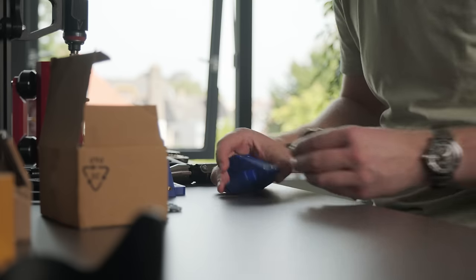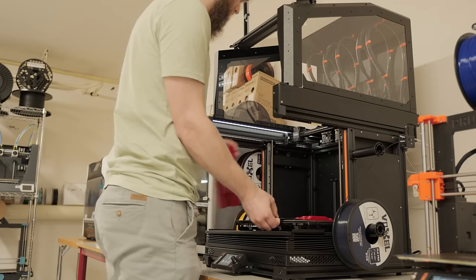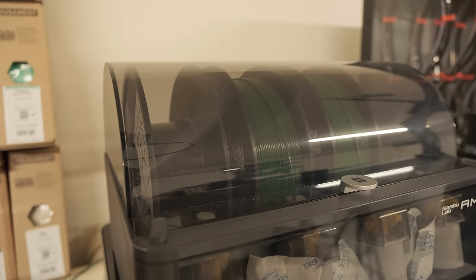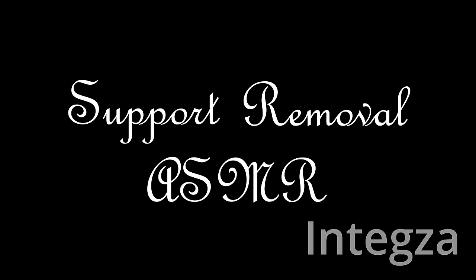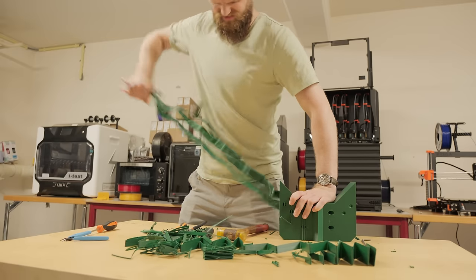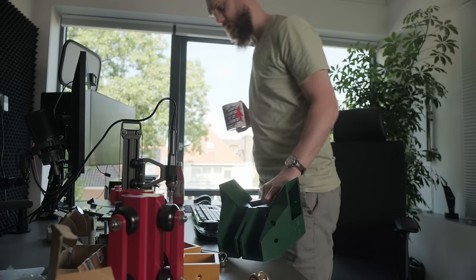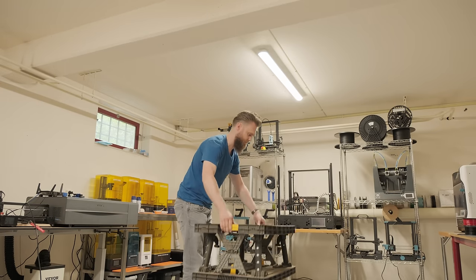The top parts were finished and I mounted the pulleys to them while the other big parts were still being printed. These top parts are used to pull up the blade on the guillotine. I got more parts from the basement, including the second carriage part which I mounted together. I was happy to see that the AMS had switched to the next spool. Eventually I ended up with one of the biggest parts I ever printed, which had a lot of support material — and you know what that means: support removal ASMR.